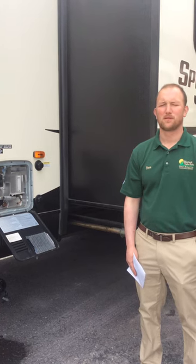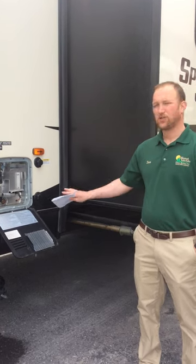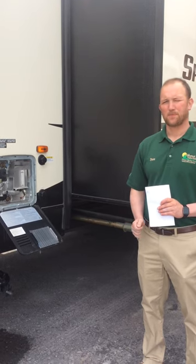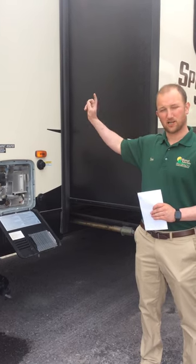Water heater made by Suburban, model number SW6DEL. Your water heater for your unit can run both off electric and propane. If you're going to run it off propane, you simply have one switch inside on your monitor panel, which we will show you later on in the videos.